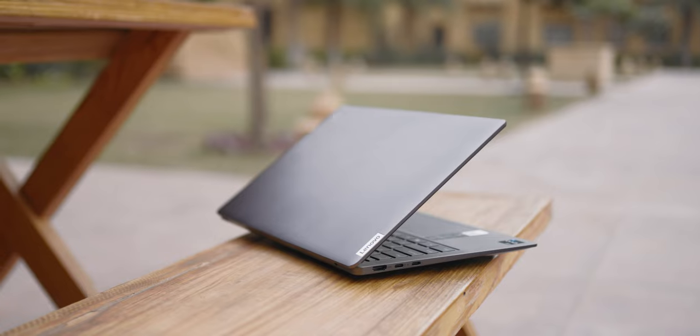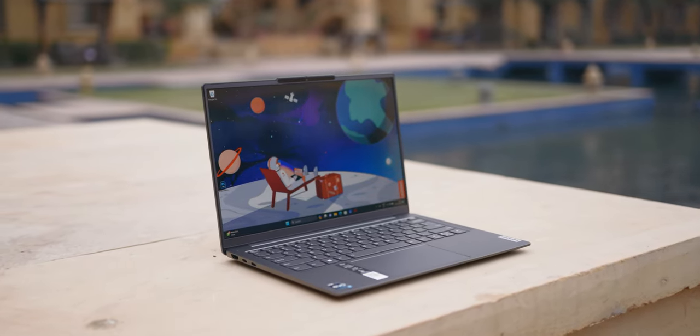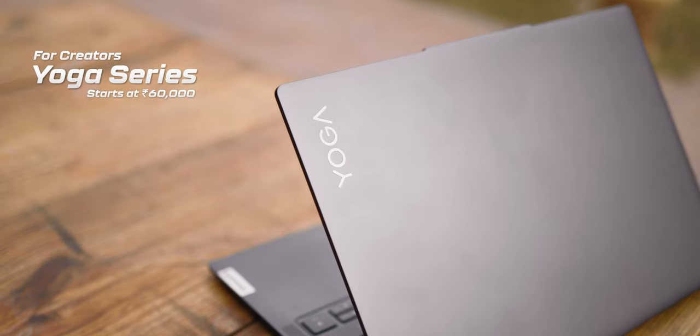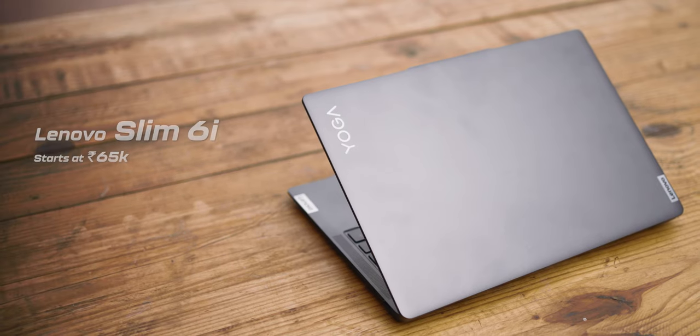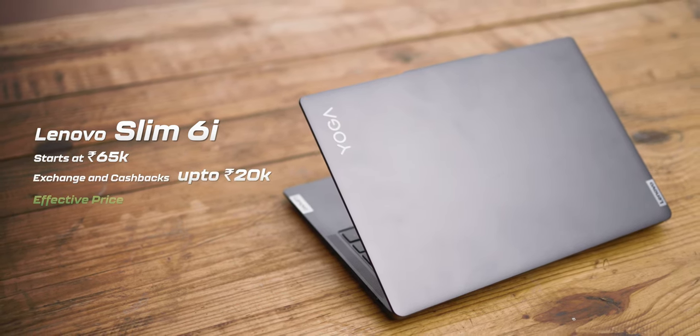Overall, it's a pretty good laptop to consider in this price segment if you're looking for an everyday laptop for regular office work, student life, or even if you're a content creator just starting out and want a reliable, durable laptop to carry around. Laptops have gotten more expensive over the years, and considering other laptops with similar specs and performance, this one offers pretty good value for money. In addition to the Yoga series, there's also IdeaPad, Flex, and gaming series from Lenovo. The Slim 6i starts at 65,000, but with product exchange and cashbacks, you can get up to 20,000 as discount, bringing it to about 45,000–50,000. You can also build and customize your own laptop.